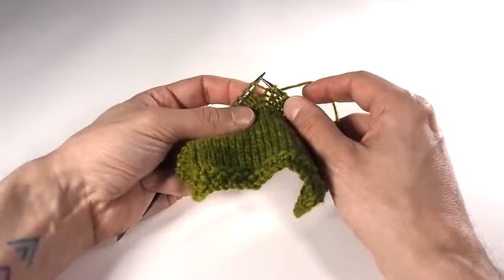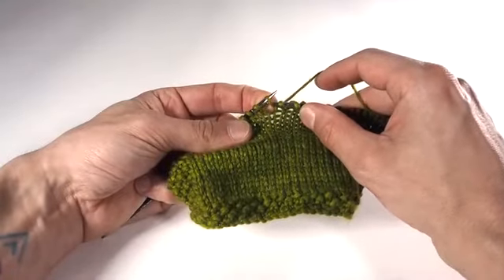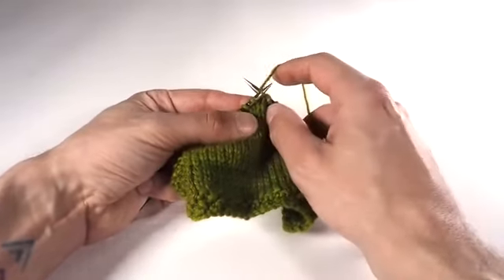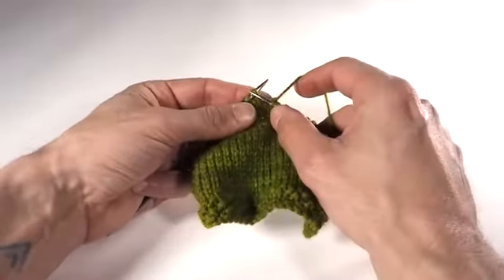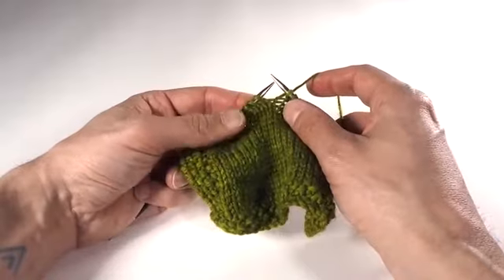This time we have to knit that new loop through the back loop, so we go in from right to left and from front to back. Now that looks a little counterintuitive — I'll show you that again. We wrap the yarn anti-clockwise, draw the new loop through, and slip off. The last part is just like an ordinary knit stitch. It's just how we get that loop onto the needle in the first place that matters.